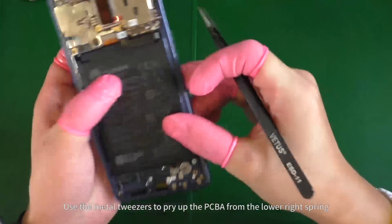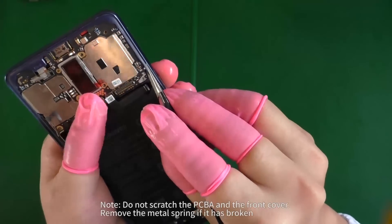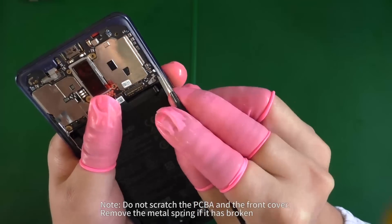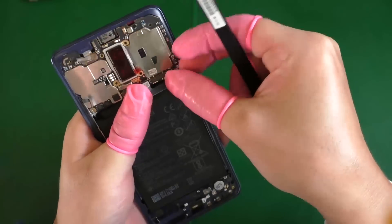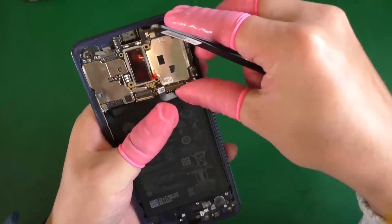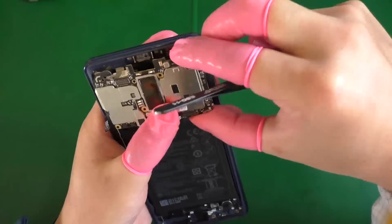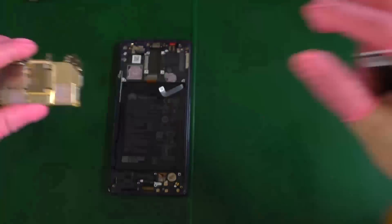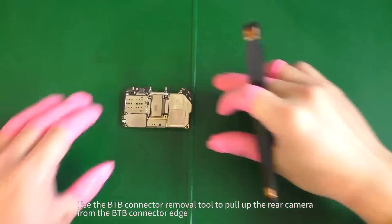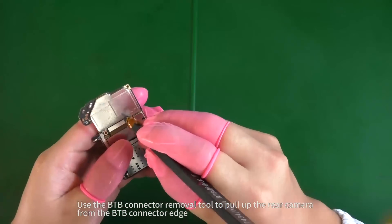Use the metal tweezers to pry up the PCBA from the lower right spring. Use the B2B connector removal tool to pull up the rear camera from the B2B connector edge.